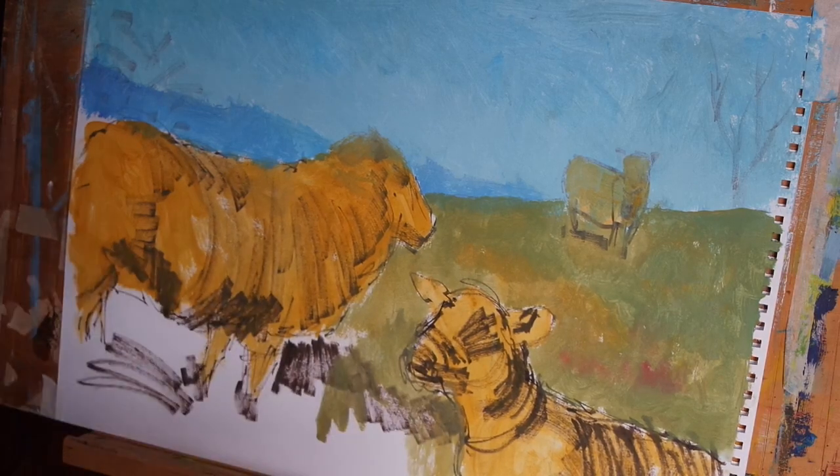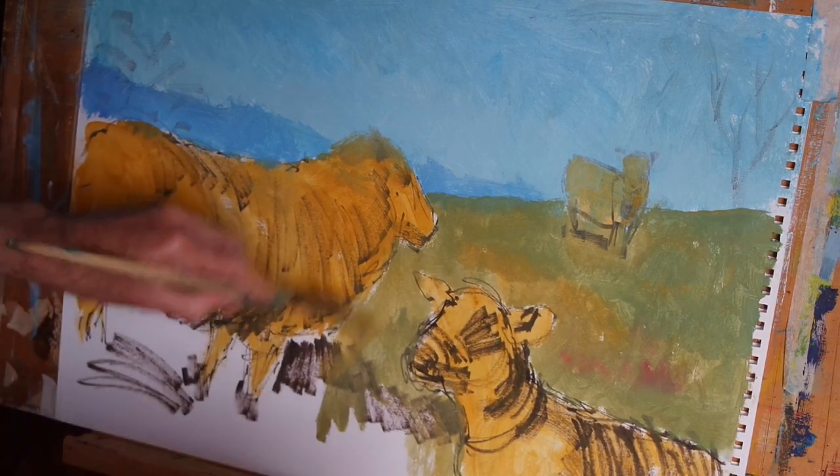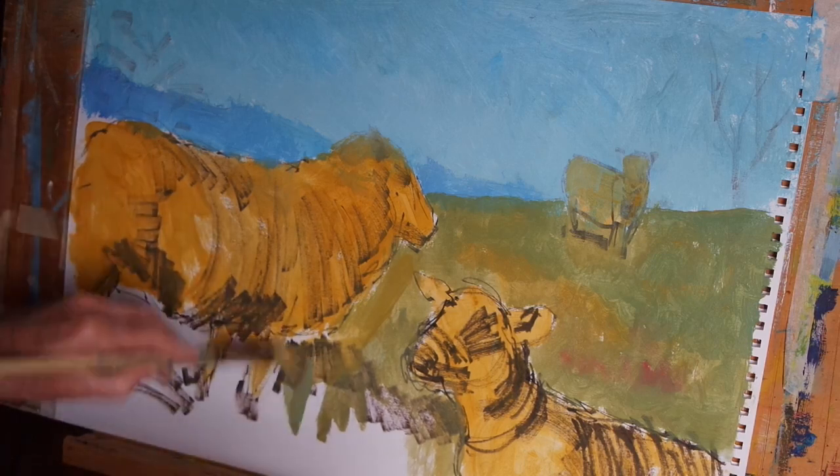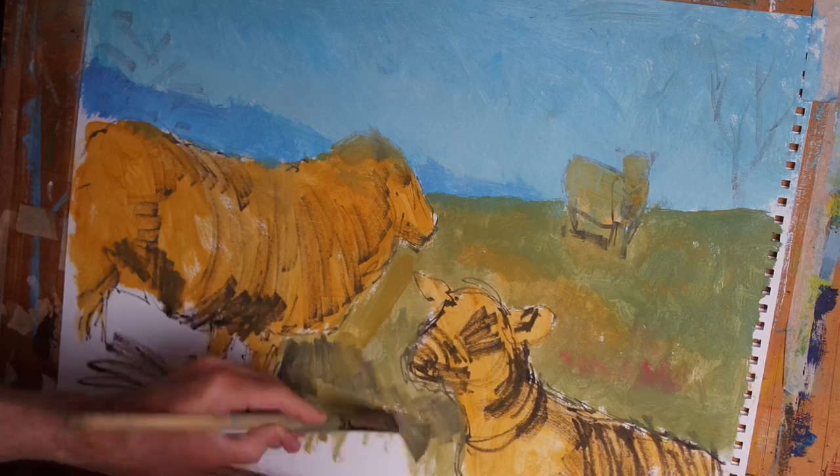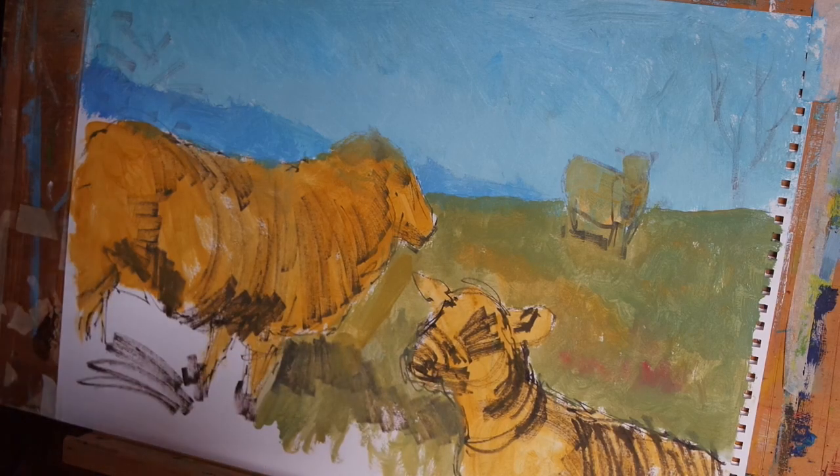I'm not being too concerned about going over some of the lines I've used to describe the sheep, because I'm going to redefine and refine everything in the later stages of the painting.